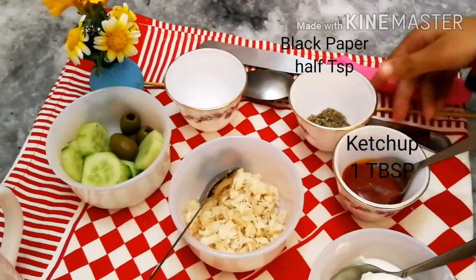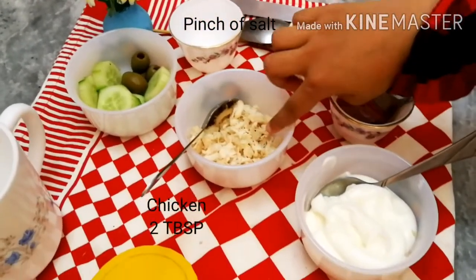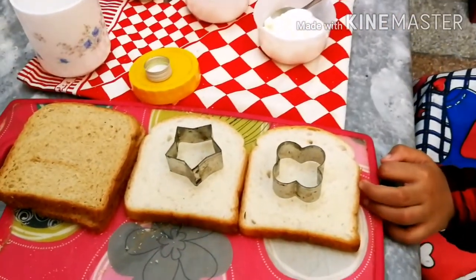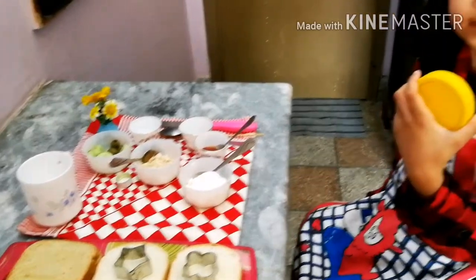black pepper, salt, and shredded chicken. And bread slices.